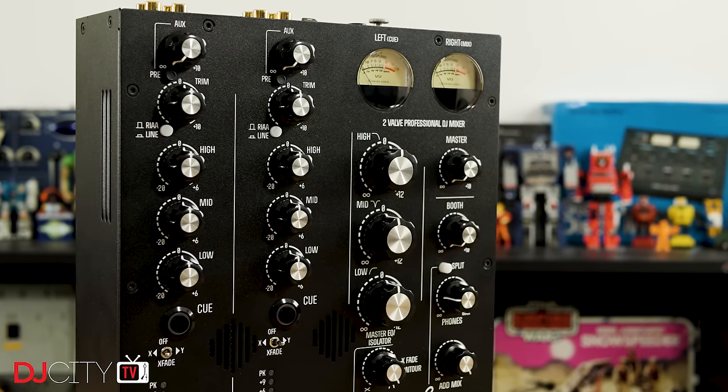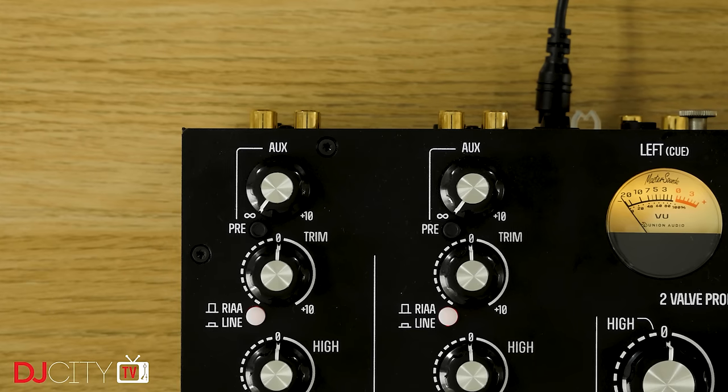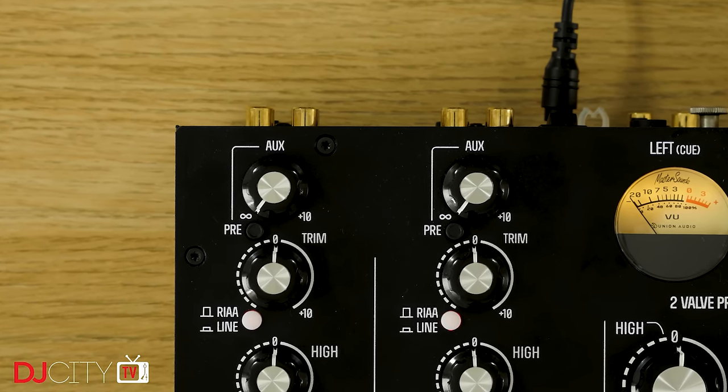All the other features of the 4V are present and correct here. You have three-band EQ on the two channels along with a gain control, which some purists might not approve of, but all of that will really help users of regular mixers feel comfortable. Also on the channels: a switch to go between phono and line, and an FX send level control which can be switched between pre or post fader.